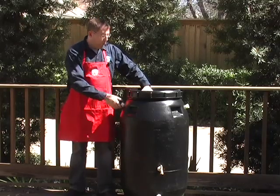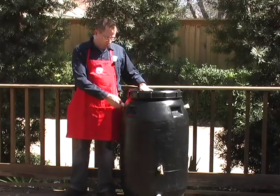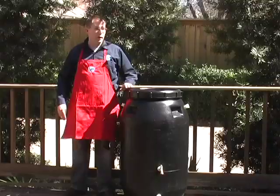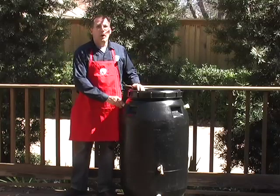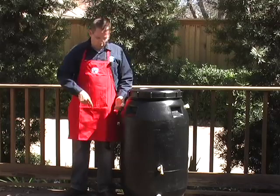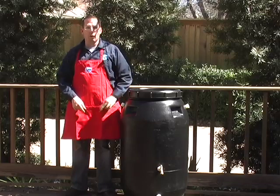And it has two overflow plugs that are threaded for a garden hose, so you can attach a garden hose and put it away from your foundation. When the rain barrel fills up it will put the overflow right through the garden hose. You could also attach more than one rain barrel together — get a short length of hose and attach one to the next one, so when one overflows the overflow starts to go into the next barrel.